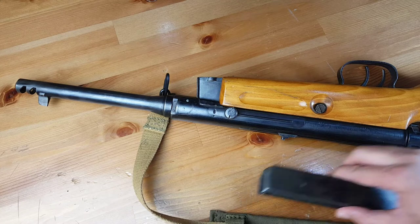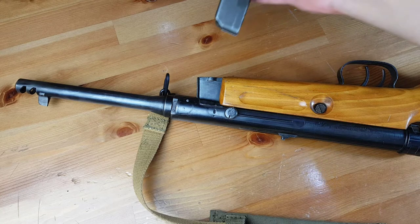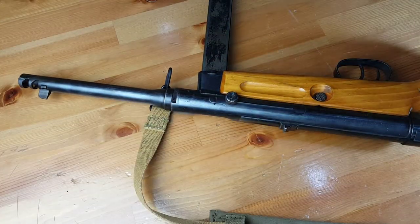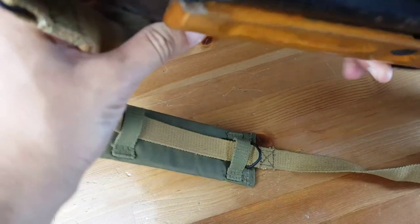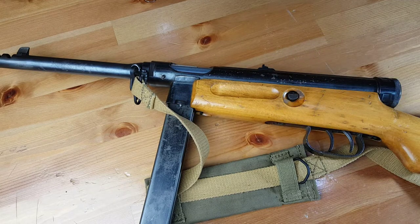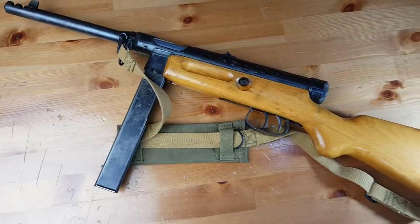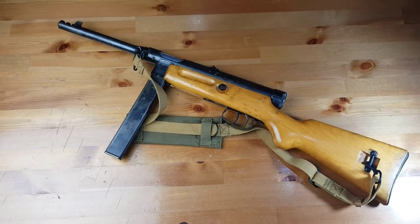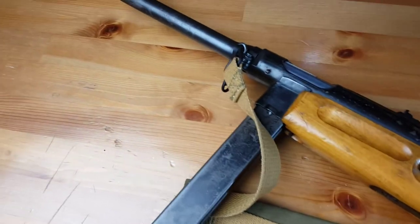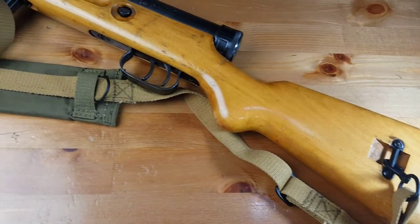The earlier variants of this submachine gun were quite heavy — around 4.8 kilograms empty. But the later post-war variants were a bit lighter; this one is 3.2 kilograms.